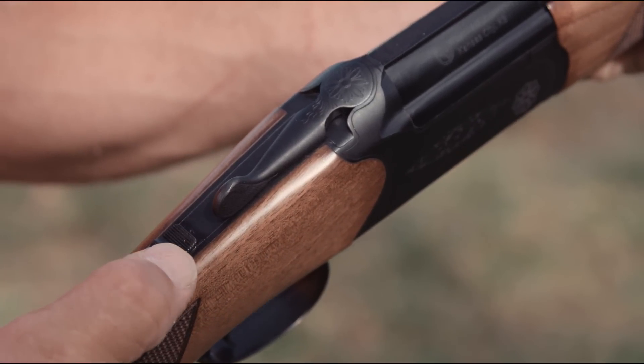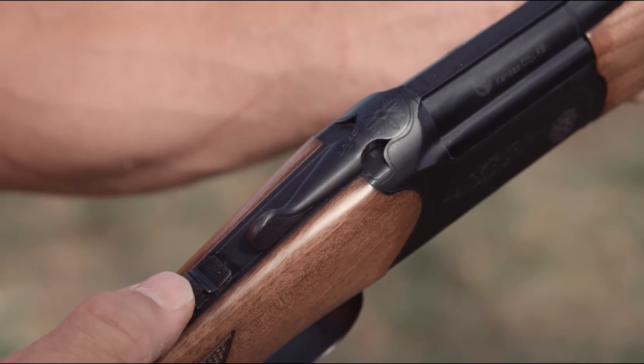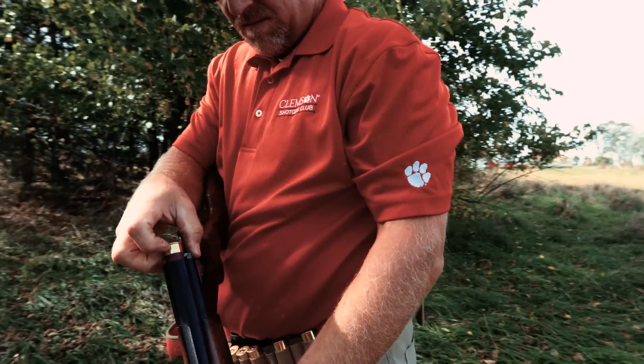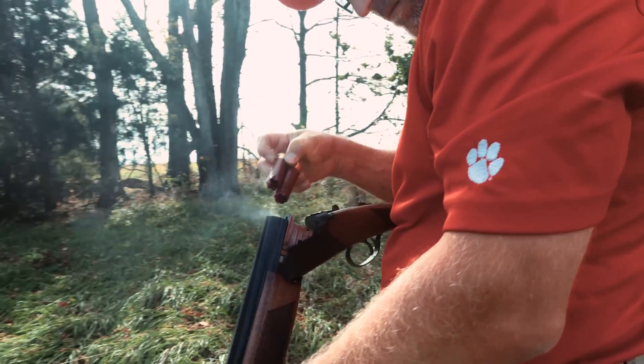With a single selectable trigger, shooters can decide which barrel fires first. A solid single extractor lifts spent shells instead of ejecting them, meaning no chasing spent shells in the field.